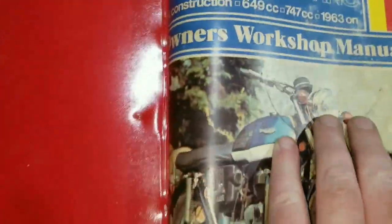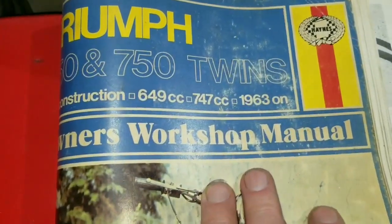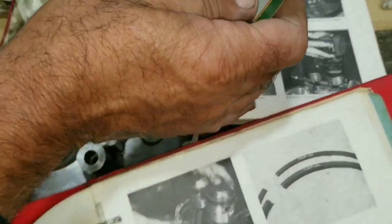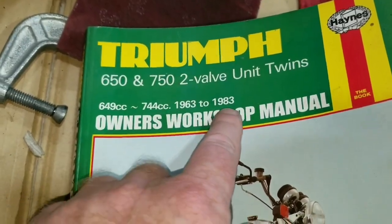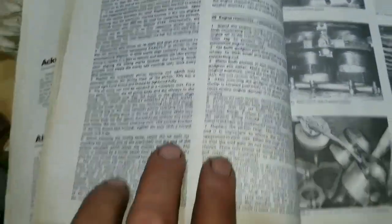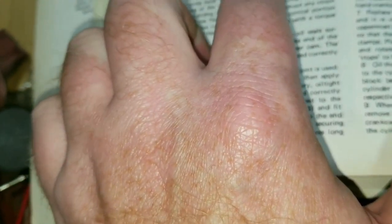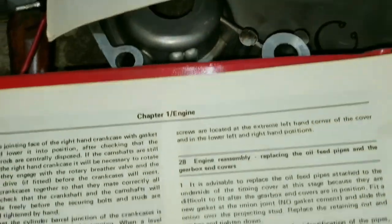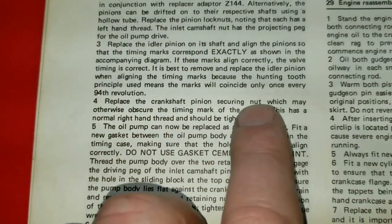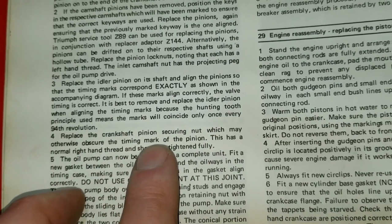I've got three different manuals here. This is an aftermarket manual from a Triumph dealership — a real reprint. This is an old Haynes manual from way back, covering everything from 1963 on. And then this is a newer Haynes manual covering 1963 to 1983. In both books I found the setting for the crankshaft pinion nut.